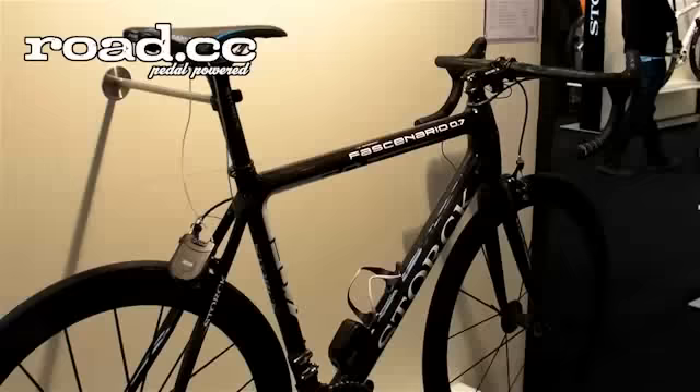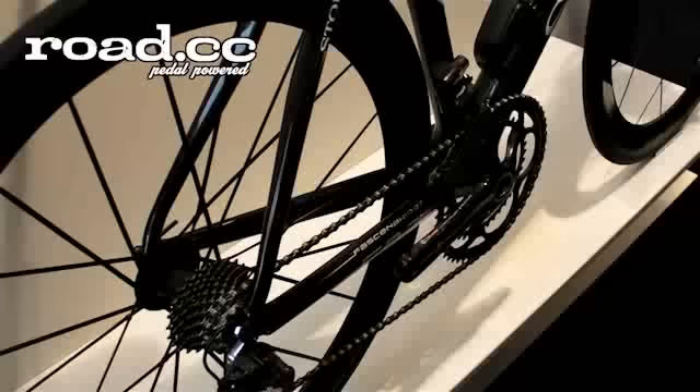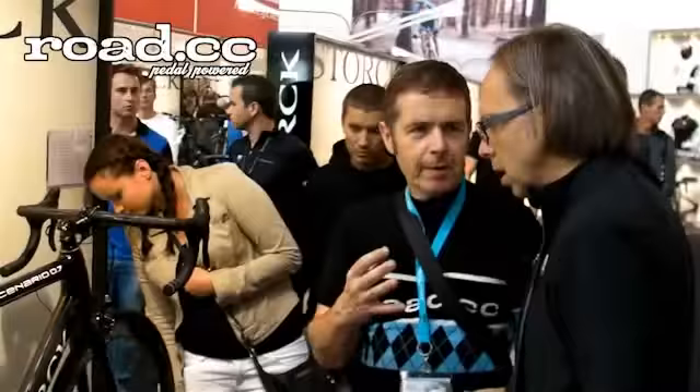The 0.7 was basically winning or competing for five years in the Tour Magazine test and was dominating the test. This year we have renewed it by having electronic and mechanical, but also the PressFit BB. The bike is also renewed, so now we are going into the seventh year and we still keep the 0.7 — for us it's a timeless product. For those who don't know, the Tour Magazine ratings are a very big accolade in Germany — you could say in all German-spoken countries.